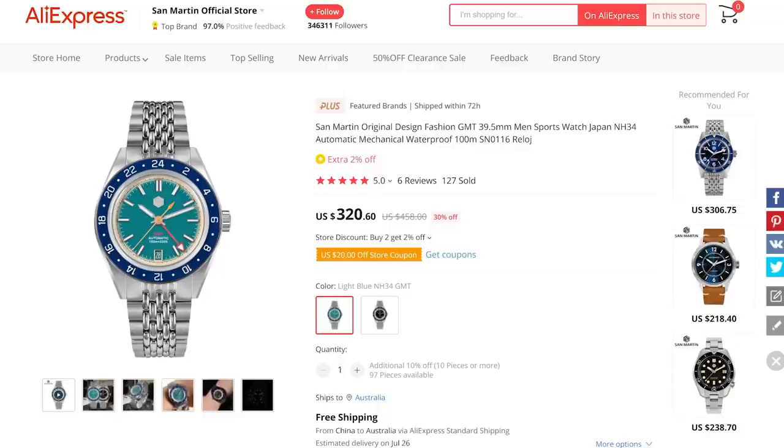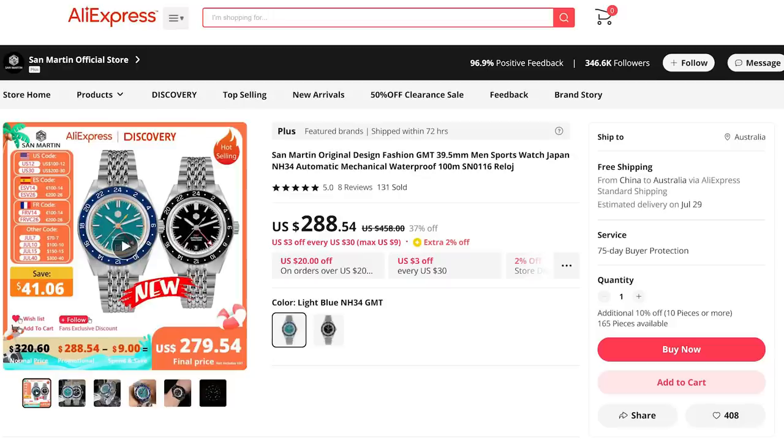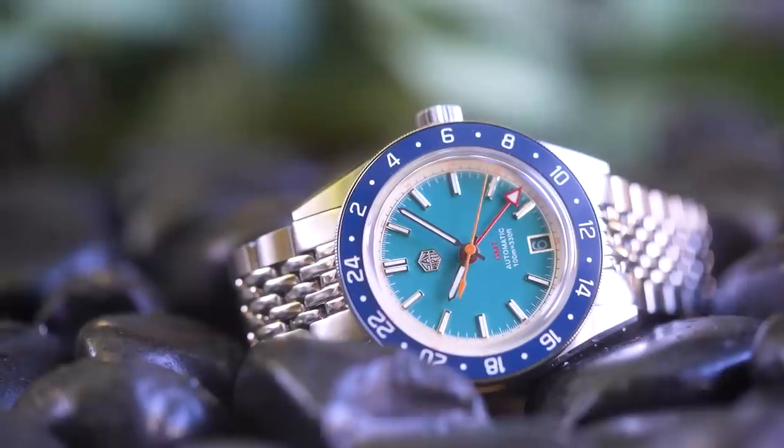The watch was sent to me by the San Martin official store on AliExpress. I do not have to send it back — I will be keeping this one. I'll leave a link in the description to the listing in their store. Normal price on these is just over 300 US dollars, but there's a sale on at the moment taking it down under 300. There are fairly regular sales on AliExpress, and if you click the link and there isn't a sale on, you've probably got a maximum of six weeks to wait until the next one.